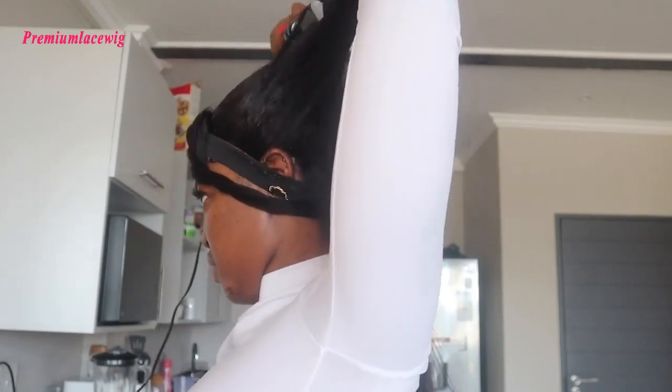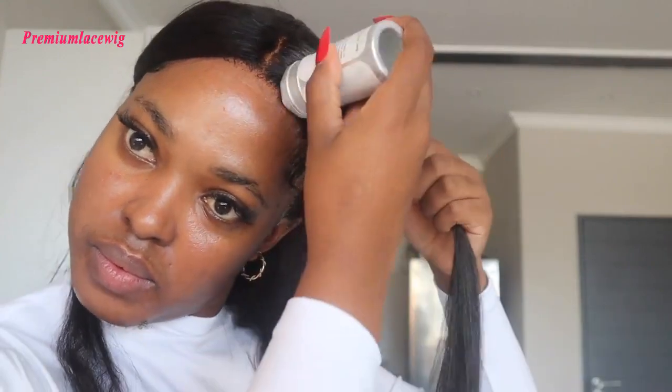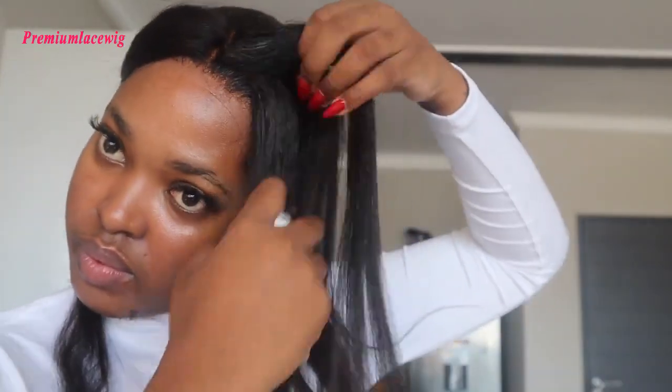Going back in with my hot comb — mousse is perfect for taming flyaways, not that this hair had many since it's kinky straight at the end of the day. I'm tying it down and then sectioning the left side into two parts, using my wax stick to press and melt it down because this part needs to be very slick.